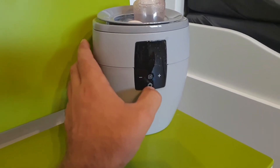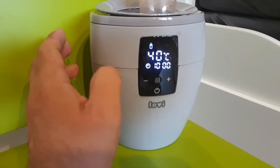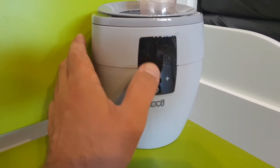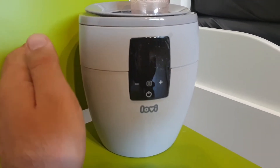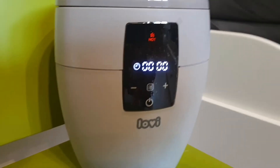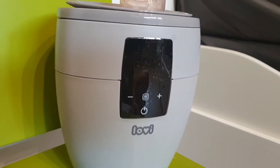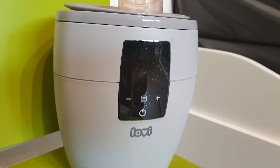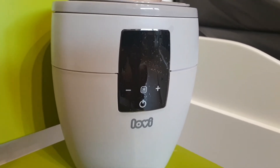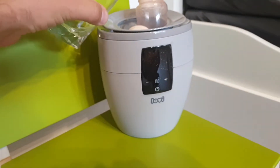Next, we will try the temperature keeping function. There is no start button — it will start after a few seconds automatically when you go to the steam or fast heating function. You can see the timer is blinking and it will start. Right now I don't have water so it won't start — let's add water.